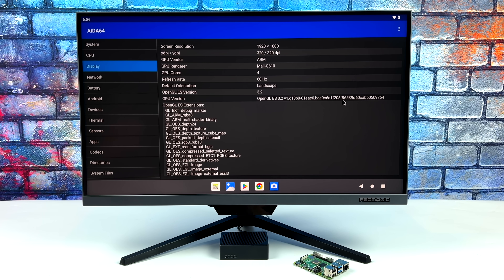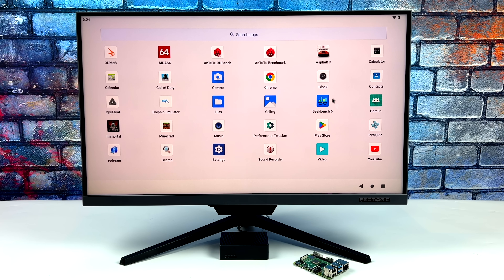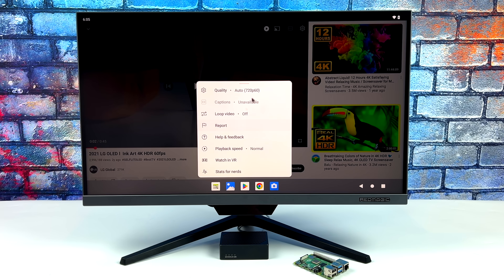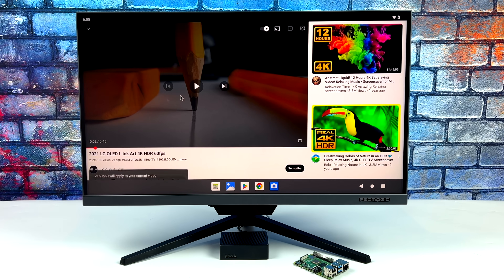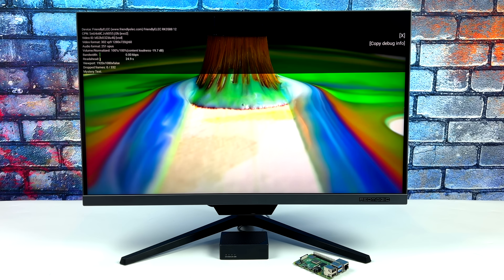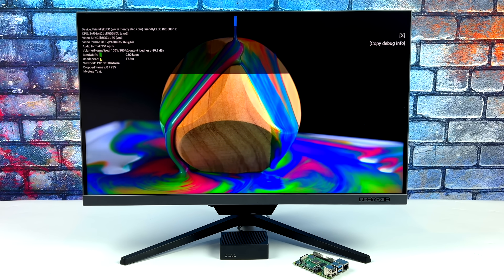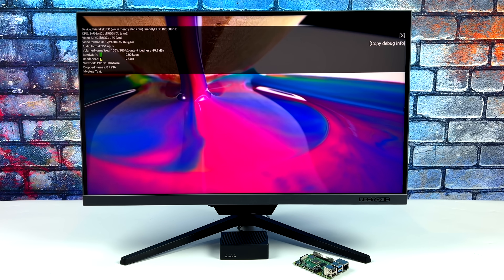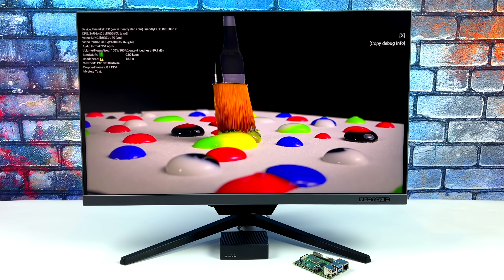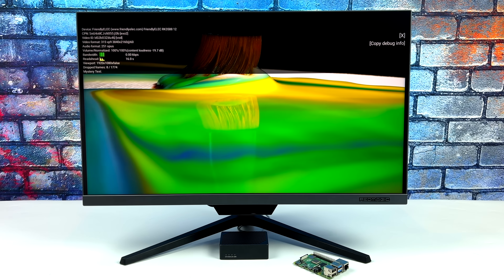The first thing I wanted to take a look at was some 4K video playback from YouTube. This chip is actually capable of 8K, but I personally don't have an 8K display to test it with. Taking a look at some 4K 60fps HDR video playback, we've done some testing with this same chip in the past and some of these are a bit hit or miss when it comes to 4K — it really comes down to the operating system you're using. For 8K video playback you'd use the built-in Rockchip player, which comes on a lot of these operating systems and is optimized to play that content back a little better. But streaming 4K from YouTube is looking great here.